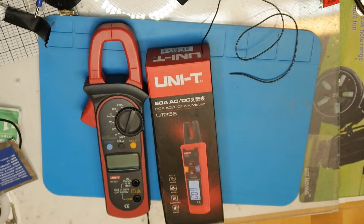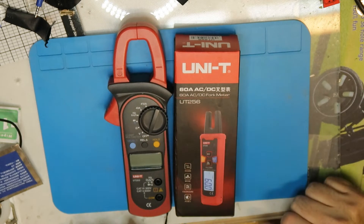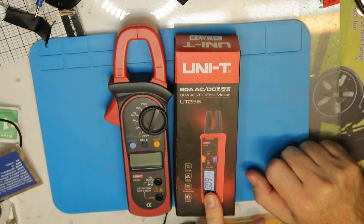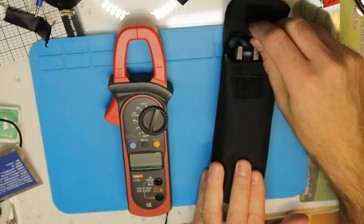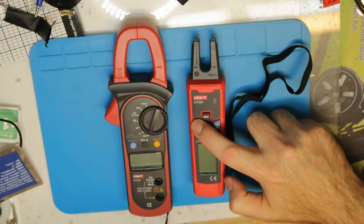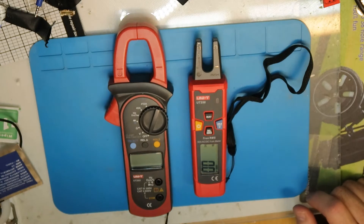Hi again. What we see here is a way to measure current with a clip meter. The idea is that you have a Hall effect sensor and you put it around your wire to measure current. We have the UT256, which is an advanced one. Disclaimer: I did not check it yet, I just put the batteries in, so it's brand new. You press the power button, you have AC, you can select DC, and you can do the calibration like in the old or different version.